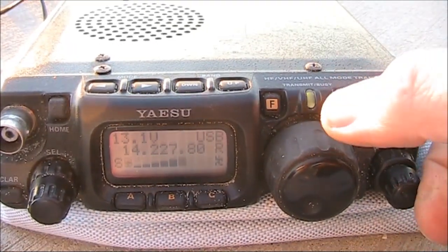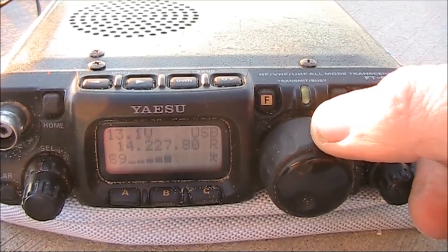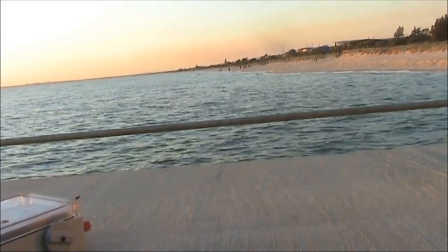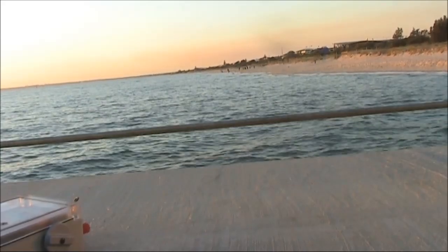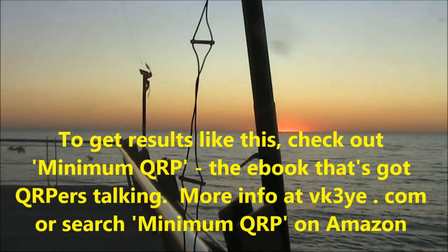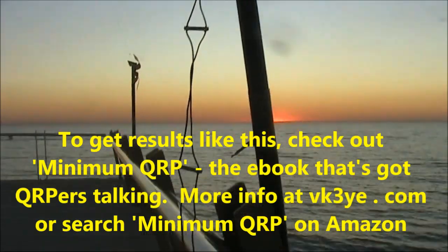VK3 Yankee Echo portable, good afternoon, good evening. AX6VP, the name is Keith. I'll tell you what mate, for your 5 watts, you're anywhere between a 5.5 and a 5.7 with a bit of QSB. Not what it was last weekend, but that'd be part of the weather conditions and the state of the ionosphere for you no doubt.